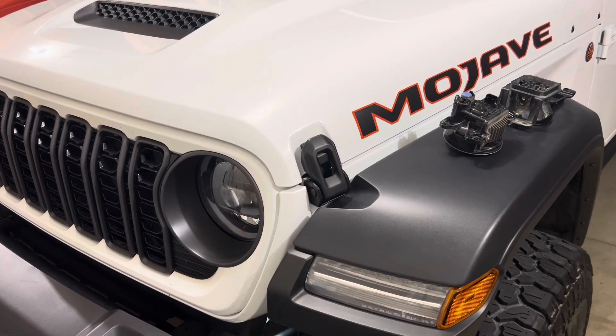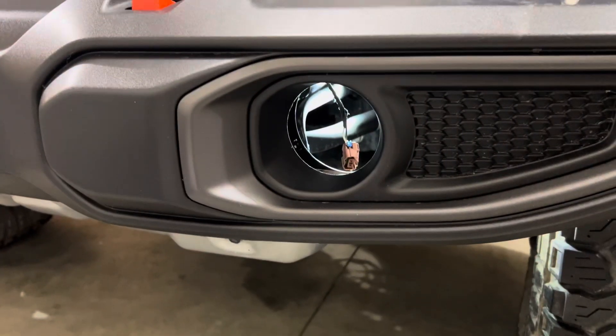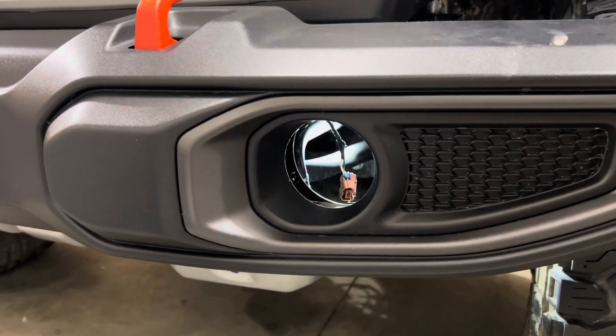Getting a new rig, I wanted to keep some of my other lighting. Many of you may remember I had some SS3 pods on the front of my last Gladiator, but it was a Gladiator Sport.